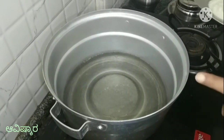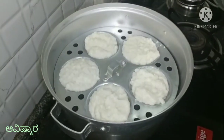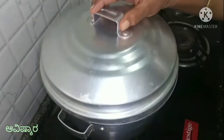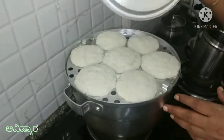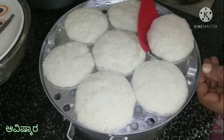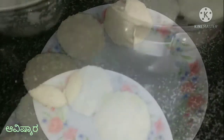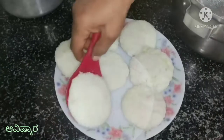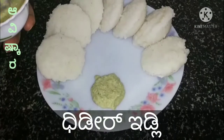The idli is very dry now. It is dry and will be ready in 15 minutes. The idli is ready after a little bit.